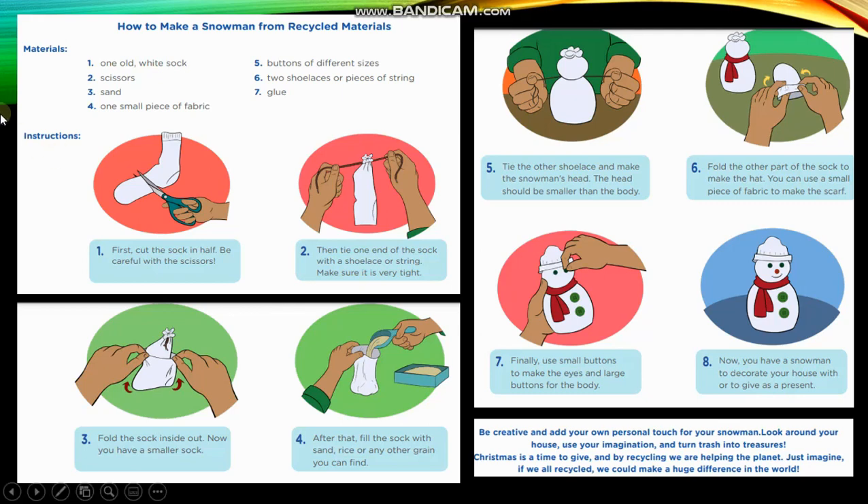Instructions. First, cut the sock in half. Be careful with the scissors. Then, tie one end of the sock with the shoelace or string. Make sure it is very tight. Fold the sock inside out.